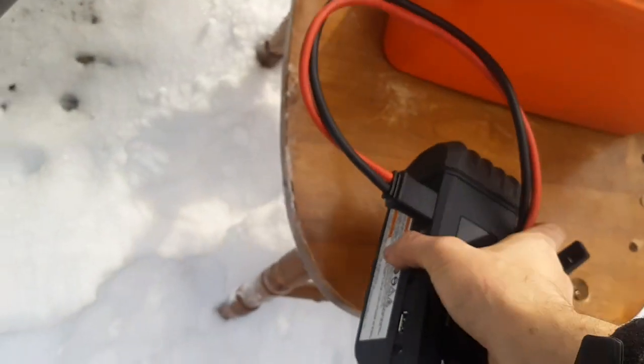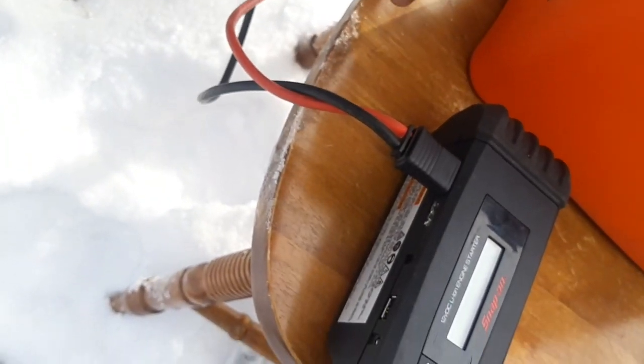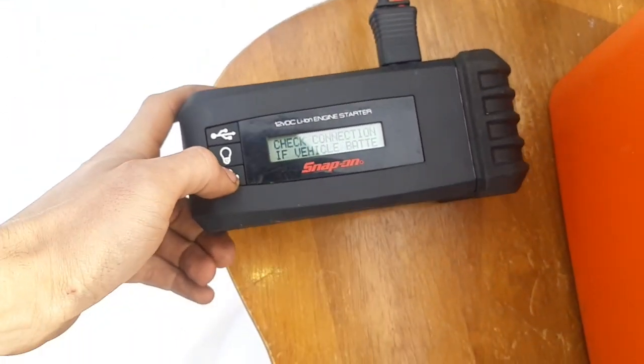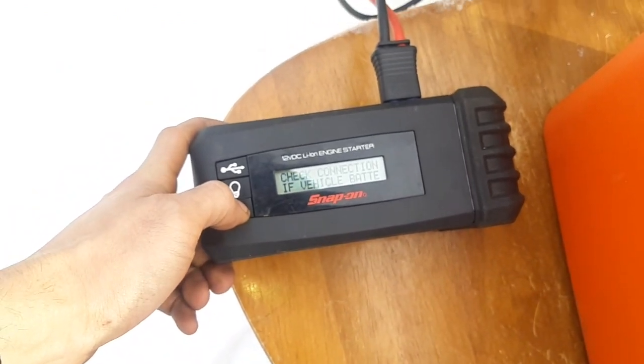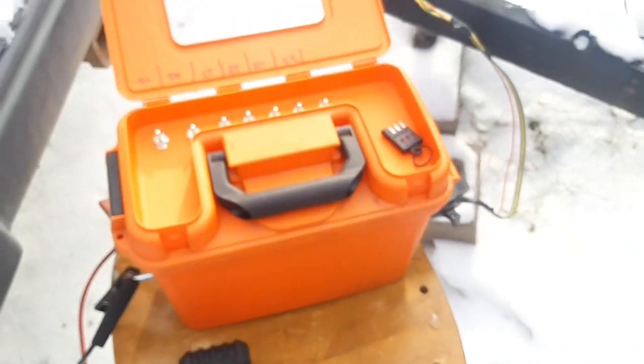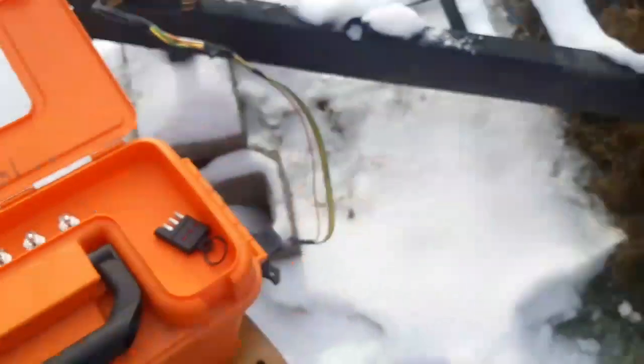To operate it, get yourself a booster pack — positive and negative. The booster pack gets turned on. I'm putting this one into bypass so that I can actually go to engine start. Now I can test — this one doesn't have 12-volt charging, so I can test tail markers.